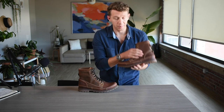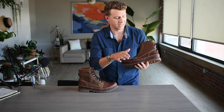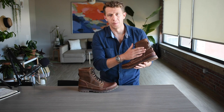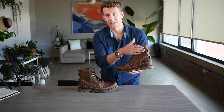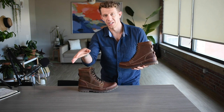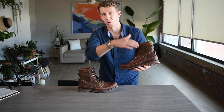On the Timberland Earth Keepers they're keeping that Nubuck, but it's really, really finely sanded. So it ends up with a creamy, smooth texture, but when you run your fingers across it, you're not getting that discoloration or color change the way you would with a more velvety Nubuck.